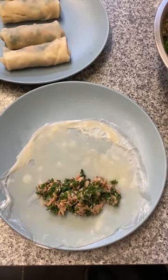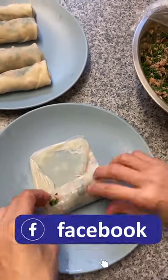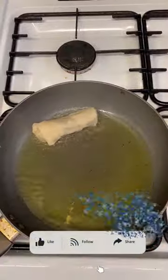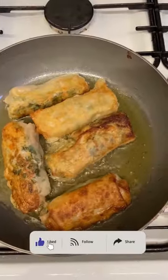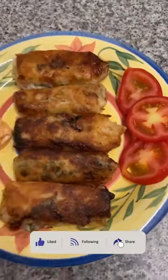Scoop the tuna kale filling, place on the edge of the wrapper, seal it, and repeat the process until done. When bubbles appear, the oil is hot. Fry the rolls in batches until brown and crispy. Serve with your favorite sauce. Here's the tuna kale spring roll.